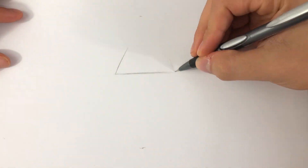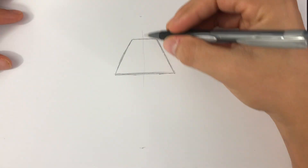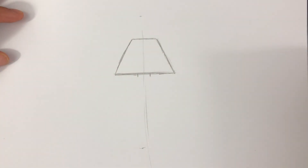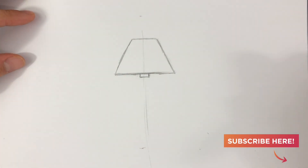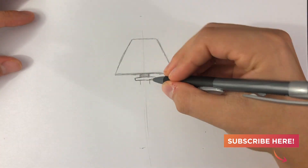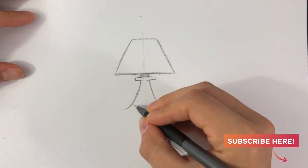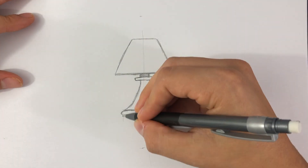Hi everyone and welcome to my channel, this is Dom Designs here. Today I'll show you how to take a bad sketch and turn it into a beautiful vector graphic in Illustrator. If you're new to the channel and you're interested in Adobe Illustrator tutorials and speed arts, then this channel is perfect for you. Please consider subscribing and hitting that bell notification so you never miss an upload. Without further ado, let's get this started.